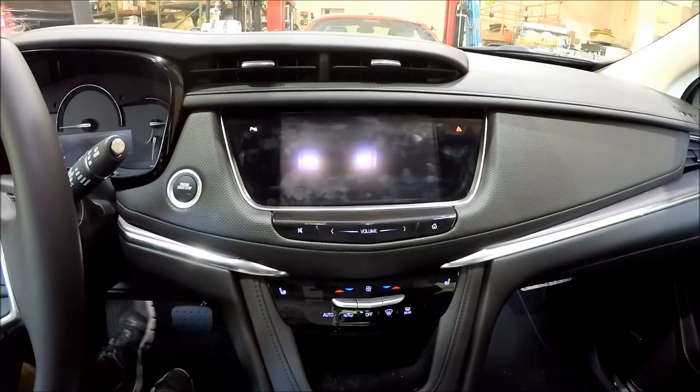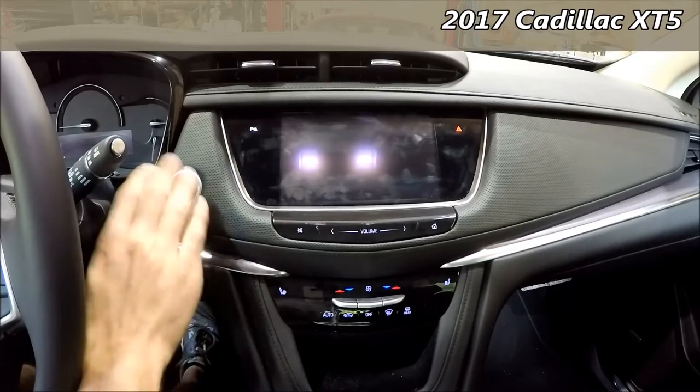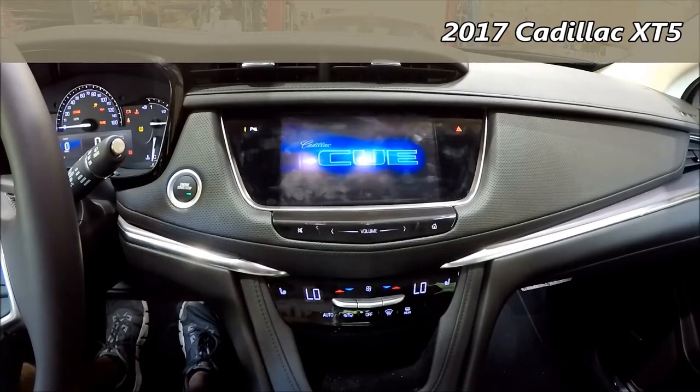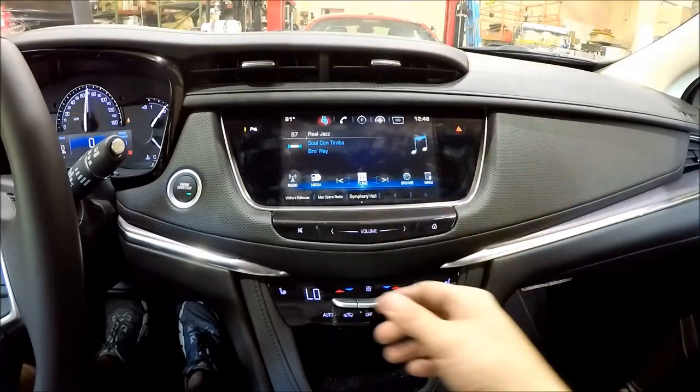Hey guys, Nav TV here with you and today we're sitting on a 2017 Cadillac XT5. This car has an 8-inch monitor — it's the io6 with nav, or it could be io5, which would be without nav.